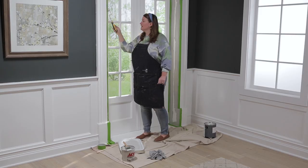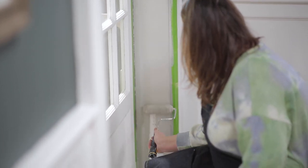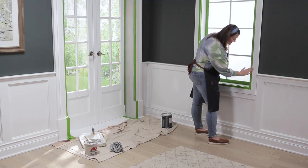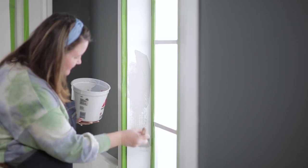My door jamb is the right size for this roller. If you have a smaller one, I suggest using an angled brush. I love the way this is turning out and it's only taking minutes. I think I've got enough paint that I can do the window also.